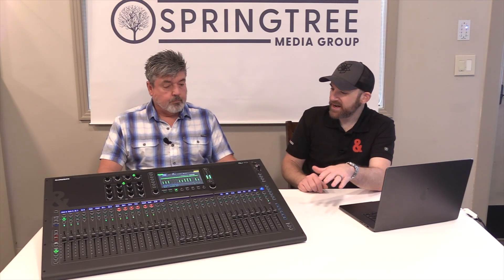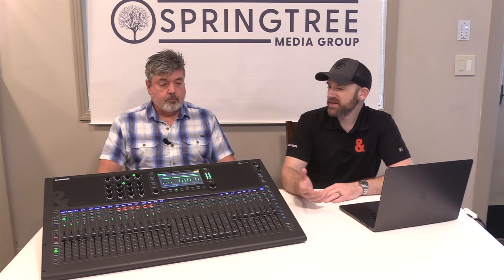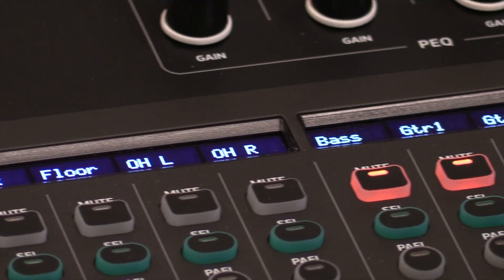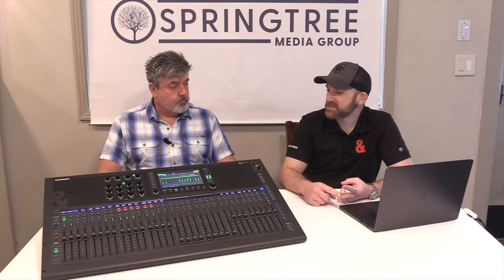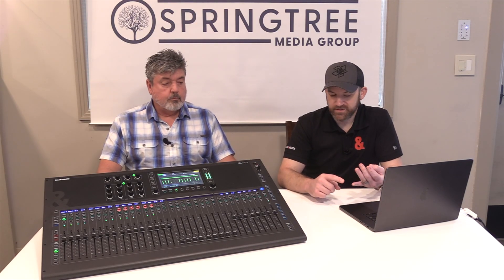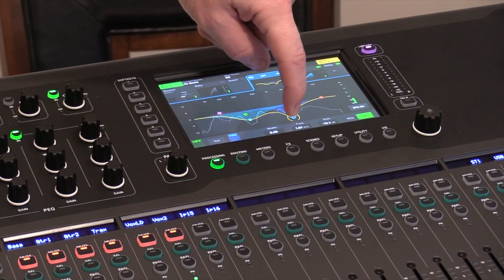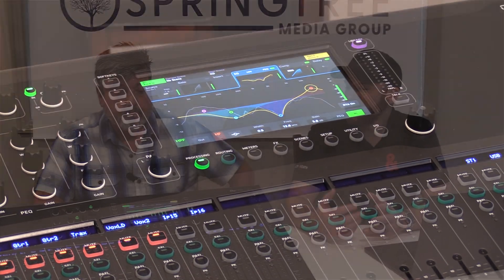It's a similar chassis style, still very lightweight. There's not a whole lot of bells and whistles on it, but there are a lot of creature comforts — scribble strips, custom fader layers, a GEQ button. The screen, they call it liquid glass, and it is awesome. It's a very responsive screen; when you touch where you want to touch, you're going to get the result that you want. It's really easy to use.